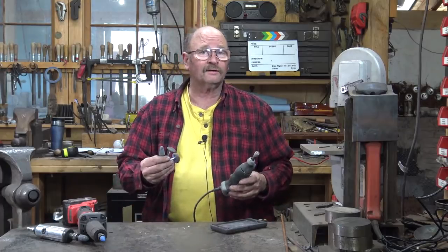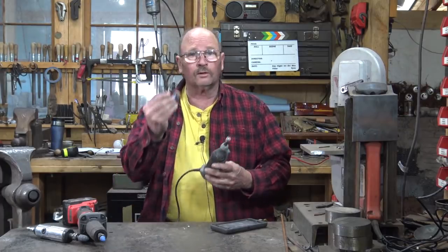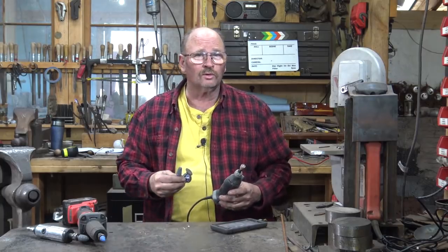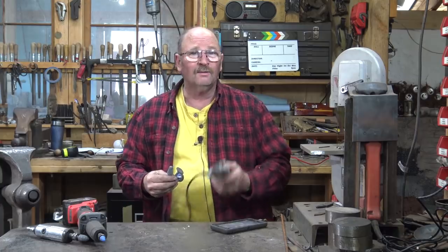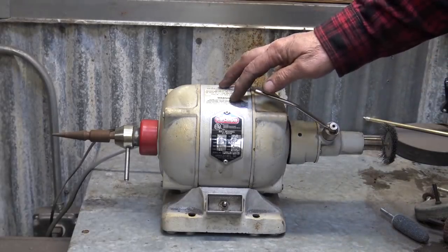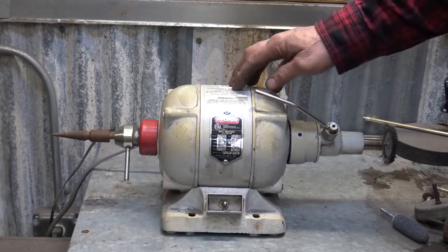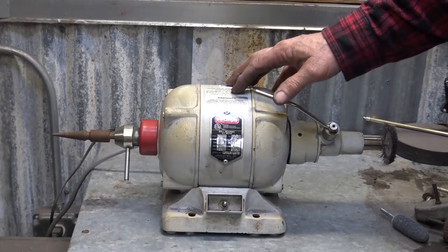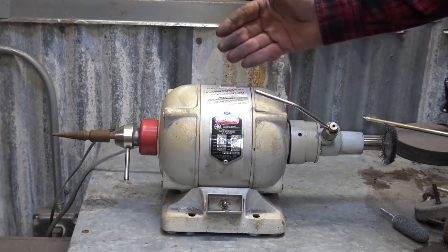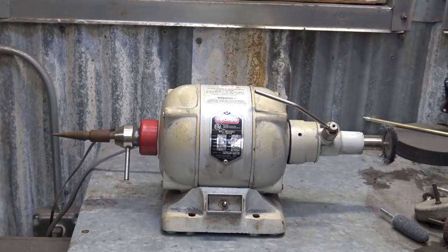Now, as long as we're having a discussion on tools that use little rotary stones and cutters and brushes and things like that, there's one other tool I thought we would talk about — but it's not one you hold in your hand. This is a Red Wing dental lathe. This is the kind of thing that an office that makes bridge work and dentures might use to clean up work, polish things, stuff like that.